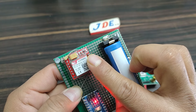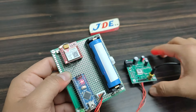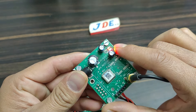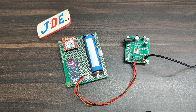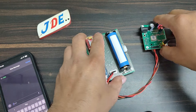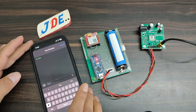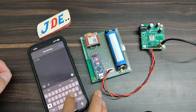Now see the working of this project. The GSM module is getting a proper signal — the LED is blinking slowly. The GPS blue light indicates it's getting a proper signal. Now I will test this system by sending a text message to the GSM module and see if it sends a proper response. I'll type the message in capital letters and send it.